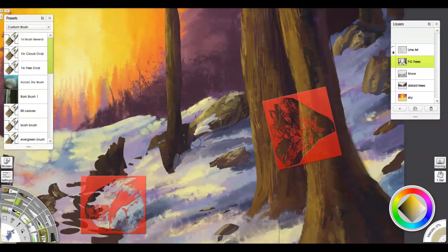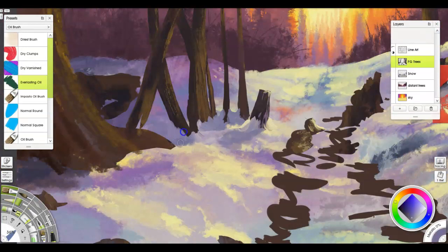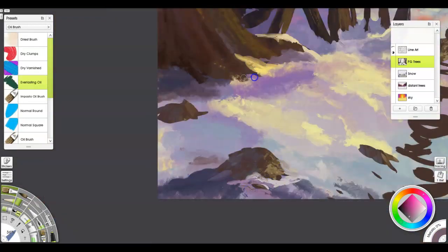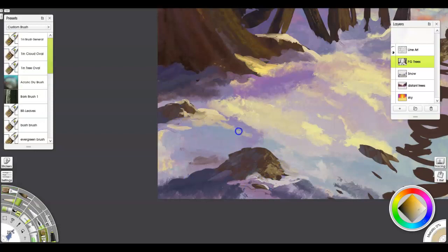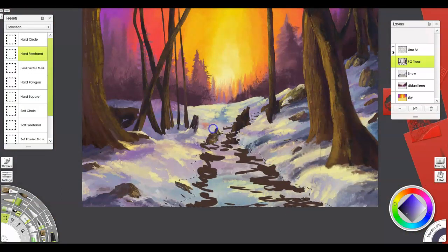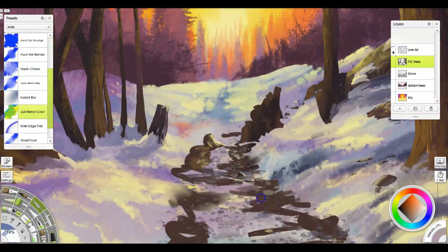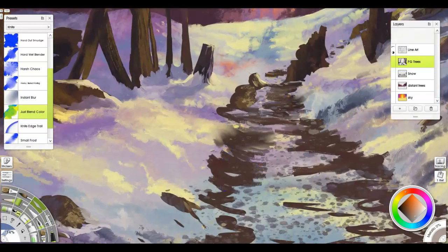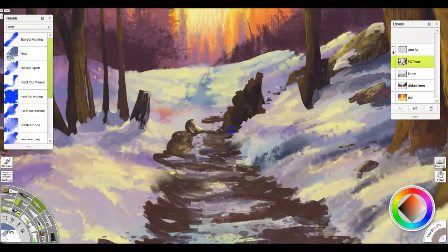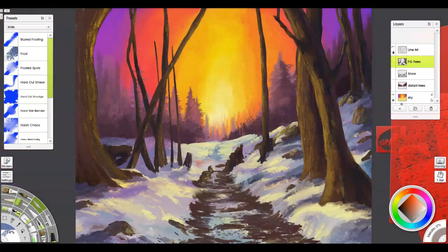One thing I think is important: there's a reference window you can open up in ArtRage. I open that up and put it on my other monitor so I have a kind of zoomed-out view. A lot of people use the navigator window for the same concept. I blow it up on the other screen so I can see clearly how the colors look and how the composition looks all at once. Also, the way my monitors are calibrated, it lets me see more or less what it's going to look like printed. I do recommend having a zoomed-out view so you know exactly how everything looks.